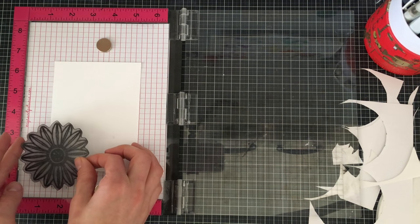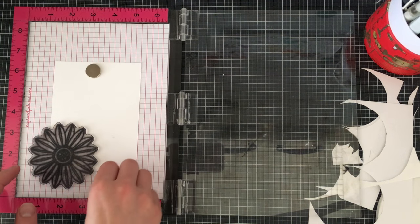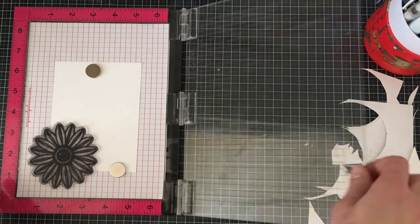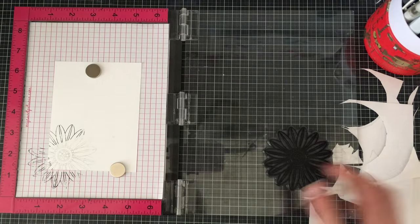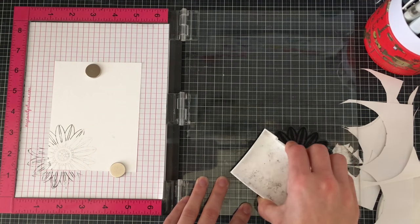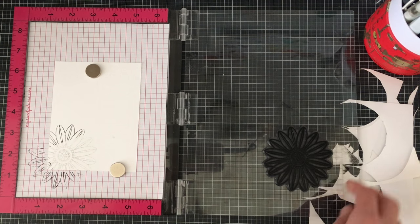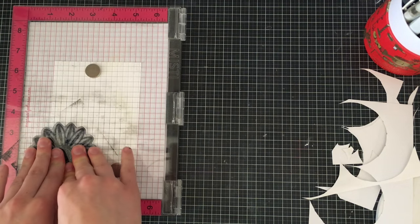After I finish cutting out all of those flowers I'm going to start stamping. I'm simply taking a panel that measures four by five and a quarter and I am laying down my botanical love little flower there. I'm just inking it up using some black Versafine ink and I'm going to ink it in a random scattered pattern all over the back of this, and this is going to be my space for white space.